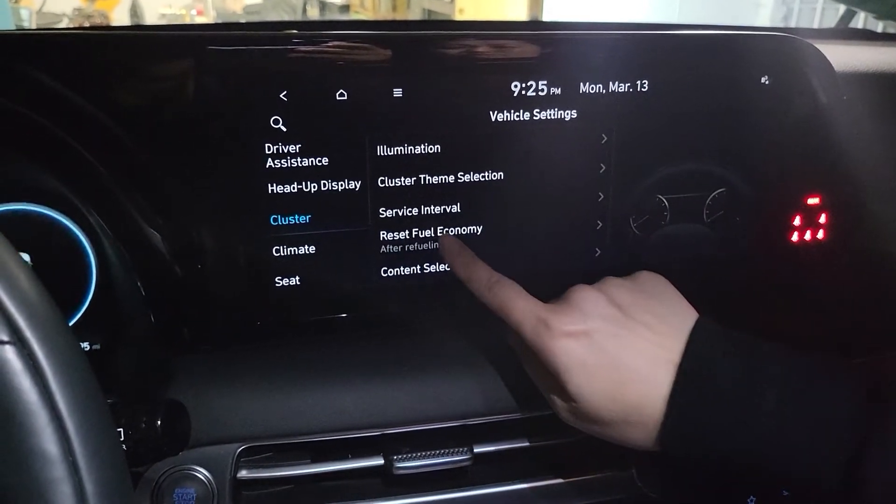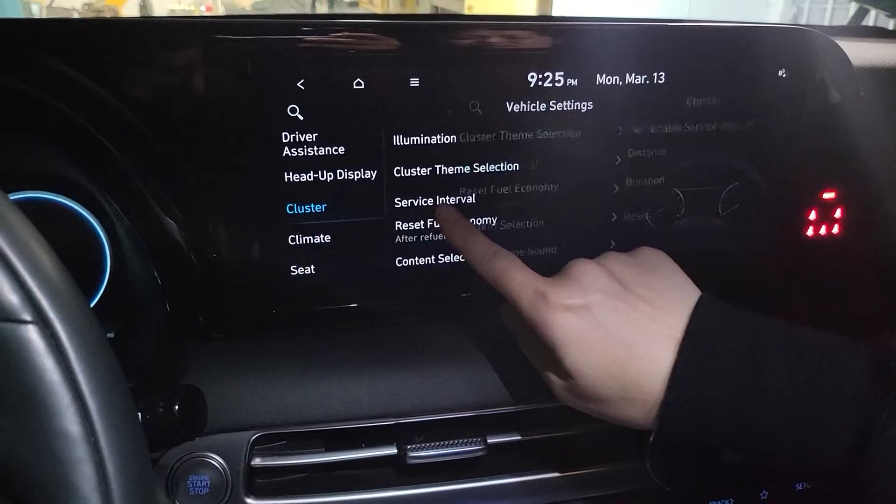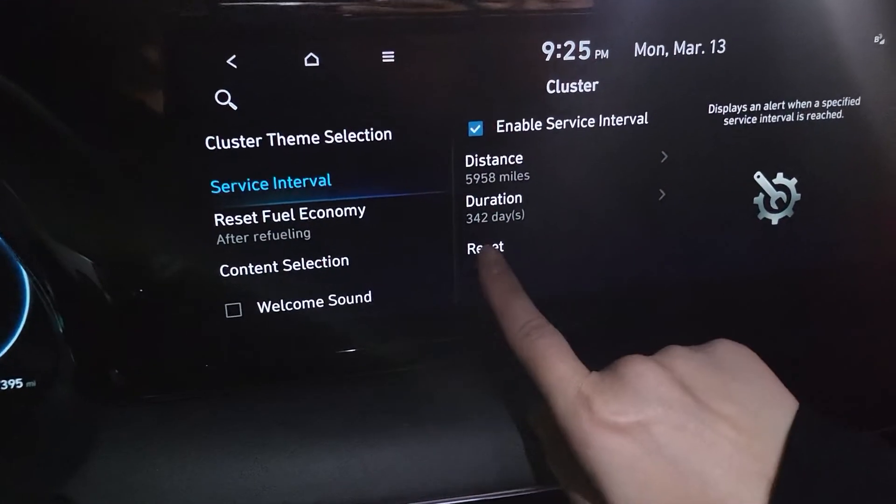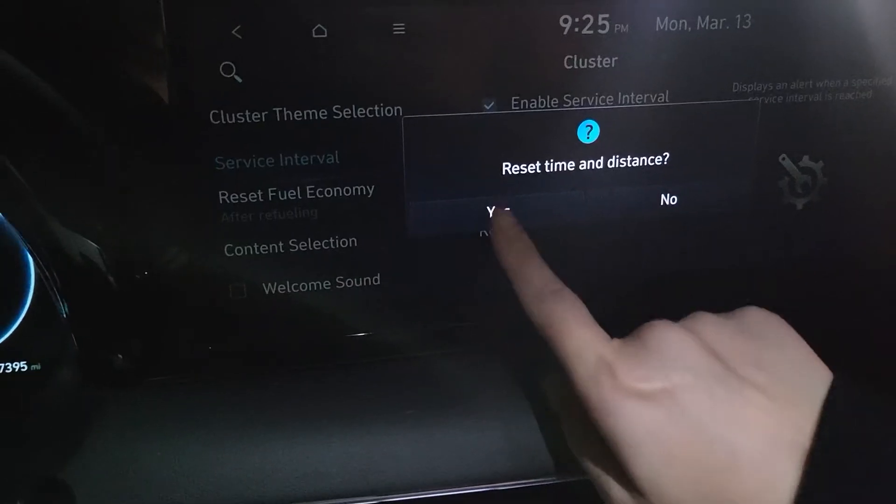Then go to service, and hit reset, then confirm.